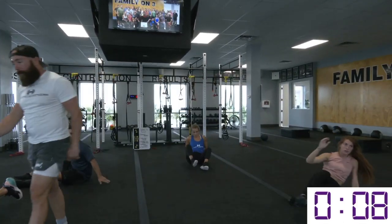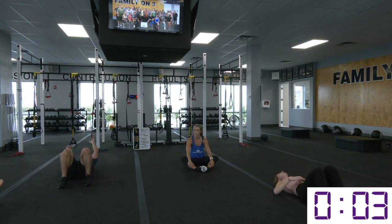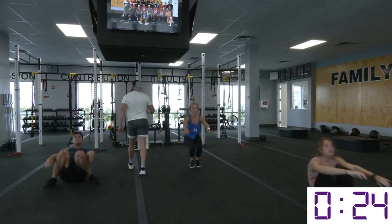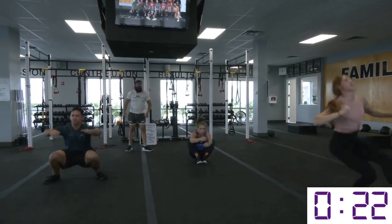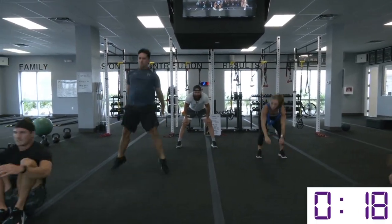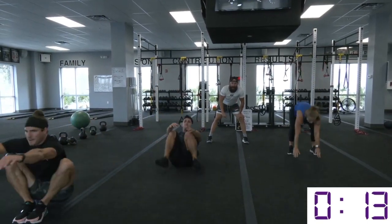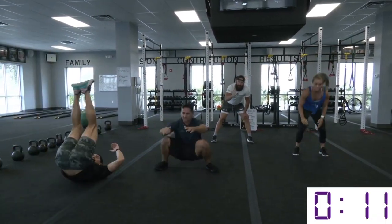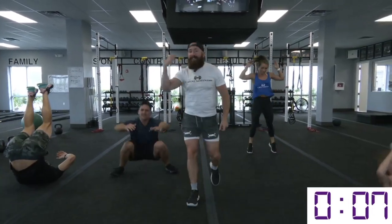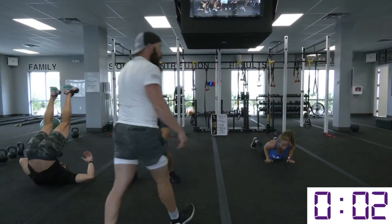Excellent job. We're going to go right into those reverse burpees. 25 seconds of it — let's go. Excellent effort today. If you start to fatigue and you need to modify, go to those regular burpees — that's okay. But stay in movement, stay in motion. Find a way to get it done. Always, always, always stay in motion.